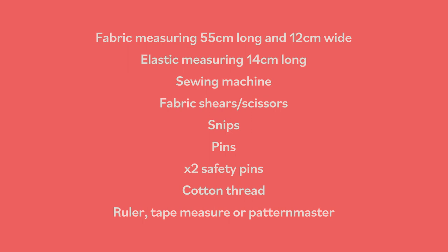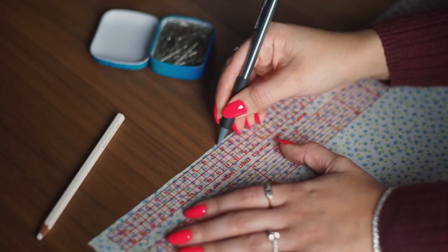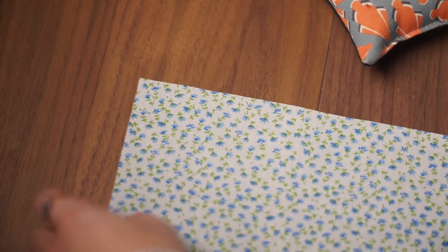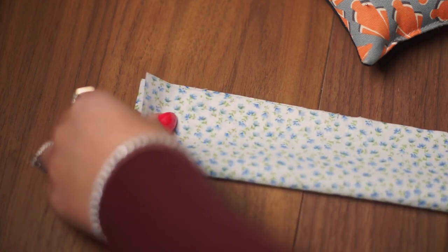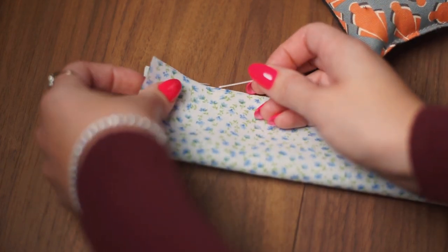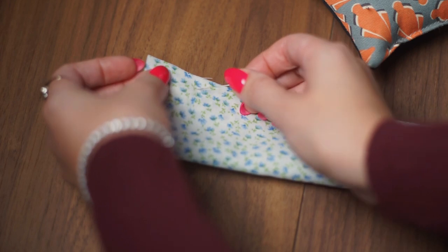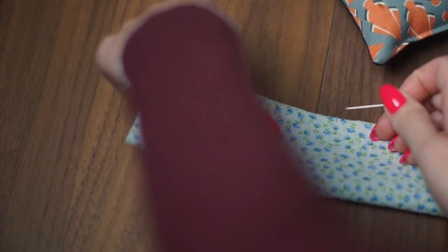Let's get started. First, iron out your fabric and cut a rectangle that measures 55 by 12cm. For the inch measurements, check out the blog post linked in the description box below. Fold your fabric in half lengthways with the right sides facing in, grab some pins, and pin it from one end right the way down to the other end.